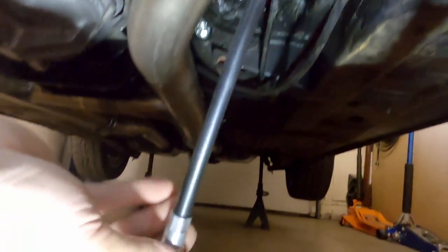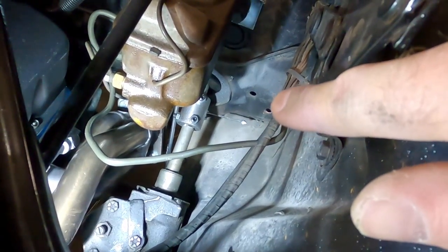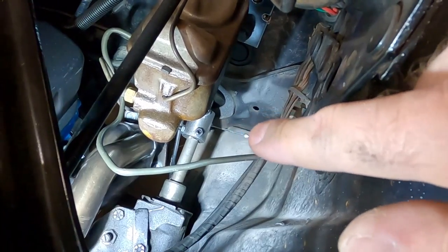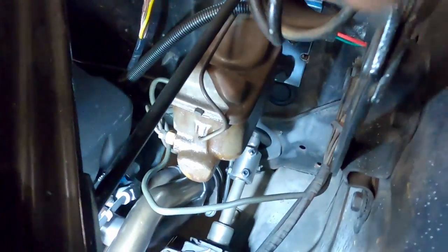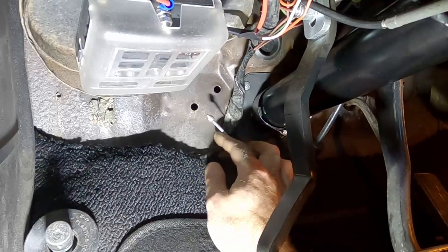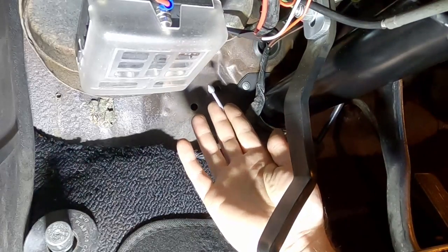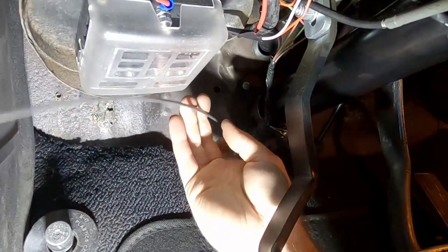Now let's go up top and look at the end of that cable so we can feed it into the firewall. Looking below the master cylinder you can see the end of the cable sticking out. There's a hole in the firewall at an angle — reach down there, grab the head of the cable, push it into the cable sleeve you just mounted, feed it into the hole, then climb inside the driver's compartment and pull it the rest of the way through. Once inside, route the cable behind these wires, then feed it into the parking brake handle before mounting the handle into the firewall holes.